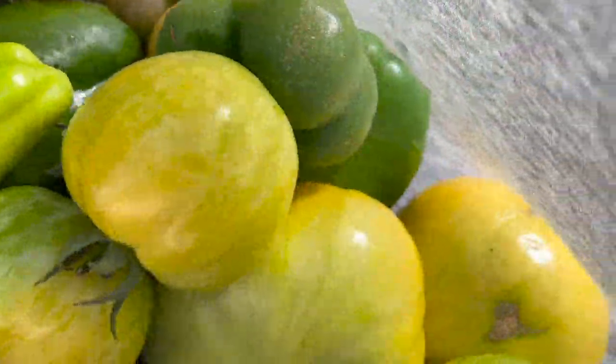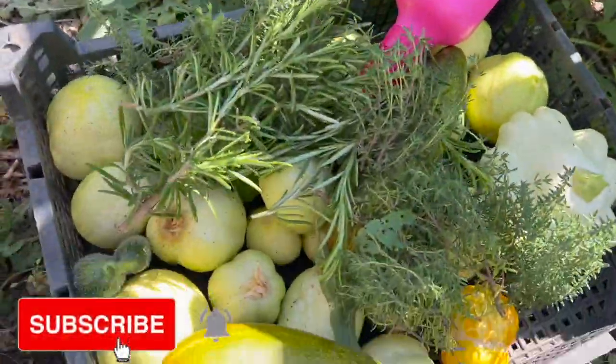I harvested all my tomatoes yesterday — look, it's a lot of tomatoes. I need to make room.